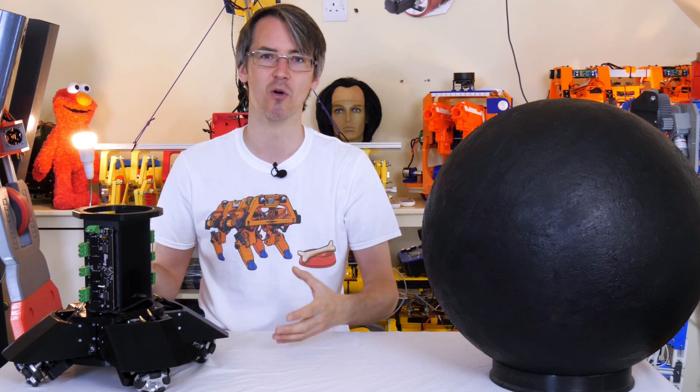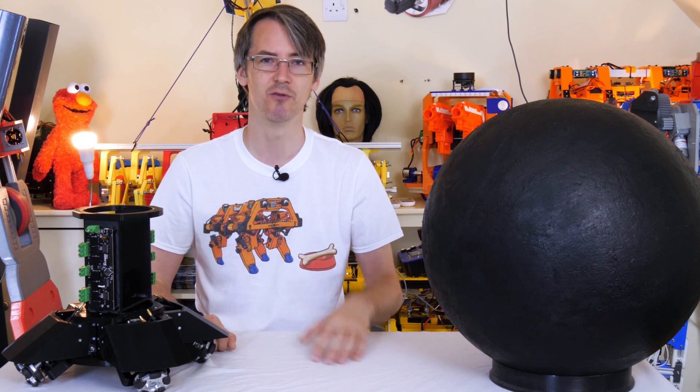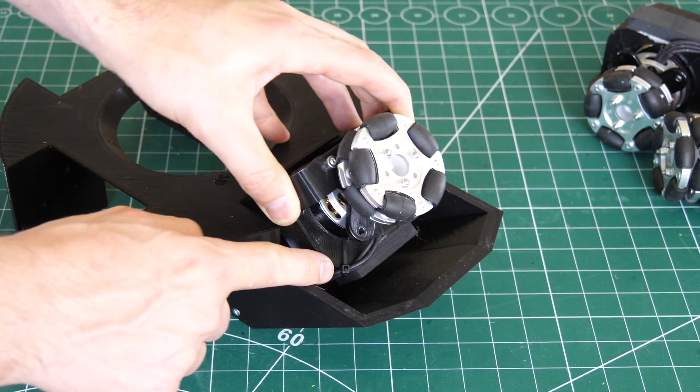We're still going for four wheels, which is what we did before. There are various pros and cons between three and four wheels, but four wheels should be fine. My wheels are built on suspension so that they should be okay and should grip the ball in both axes.